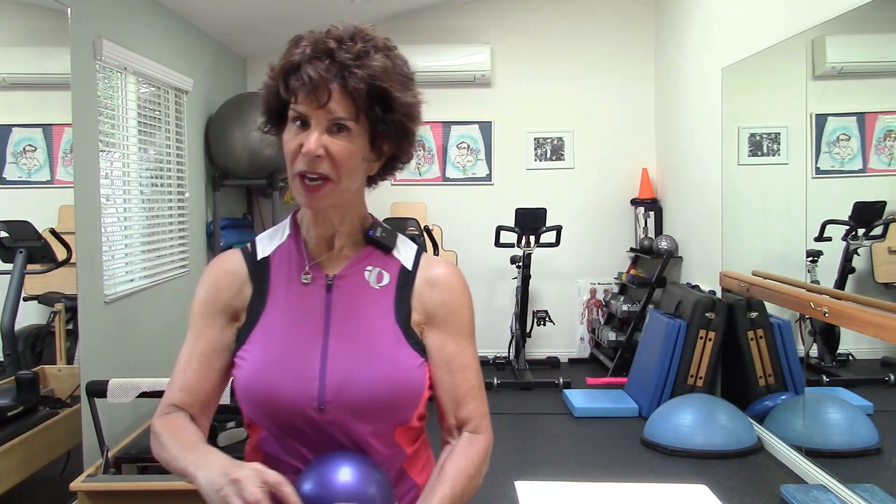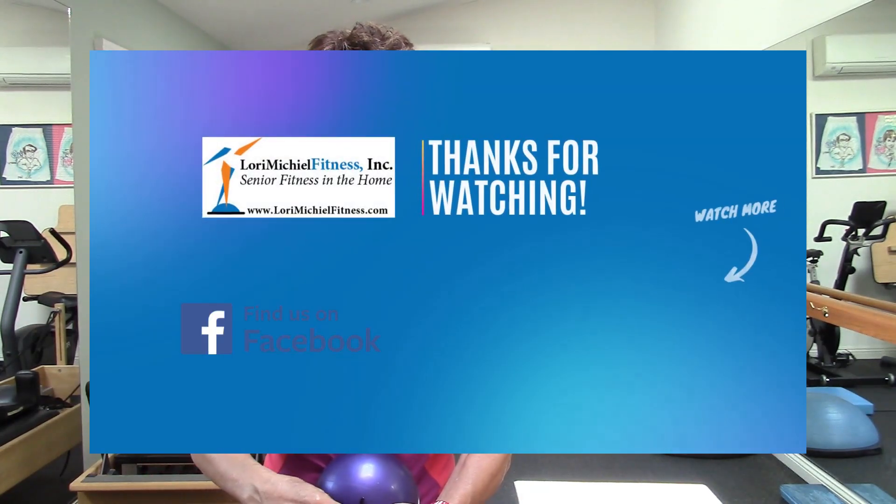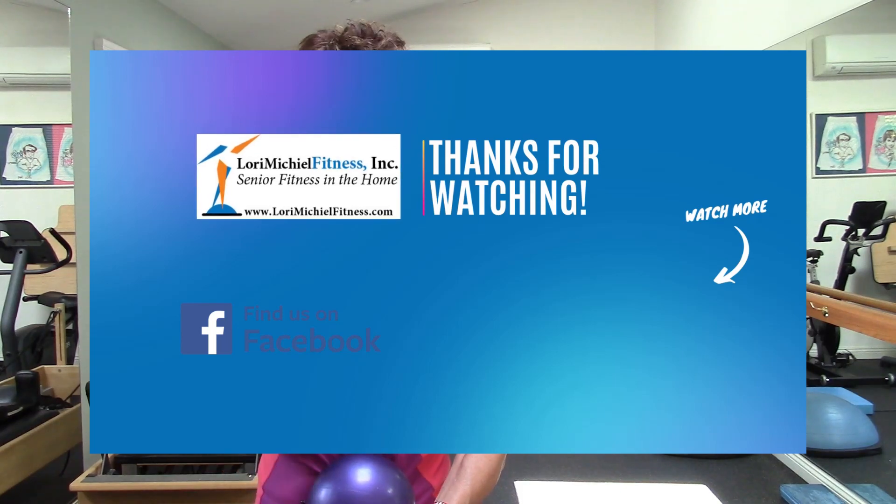I think you know what that is — you guessed it! Check out more of my exercise snack videos on my website and YouTube channel. I'm Lori Michael, Lori Michael Fitness, specializing in senior fitness. See you next time!